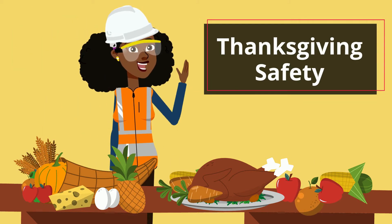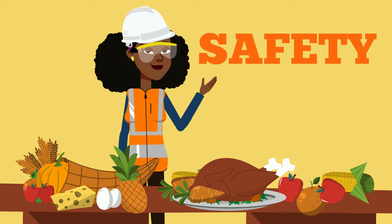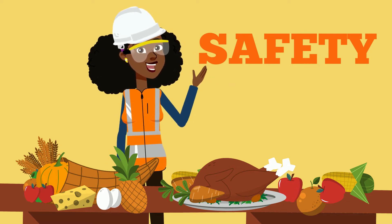It's Safety K! Hey guys, it's Safety K here and it's Thanksgiving time. Let's see how we can practice safety.